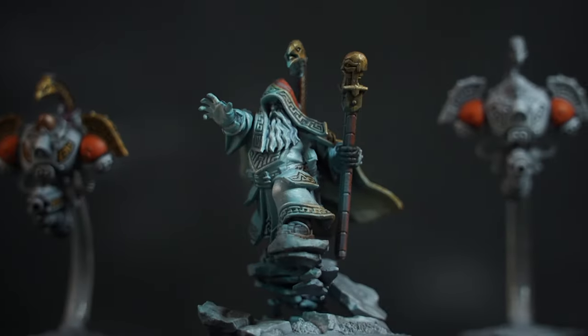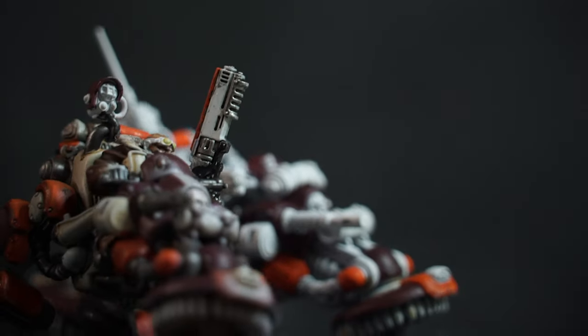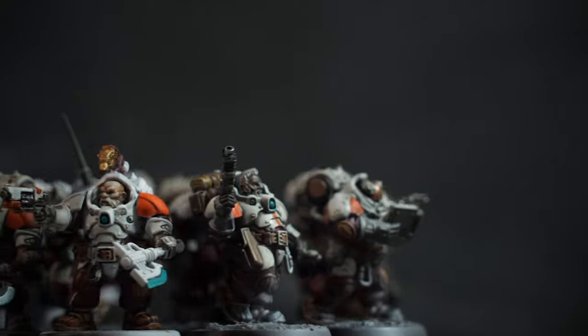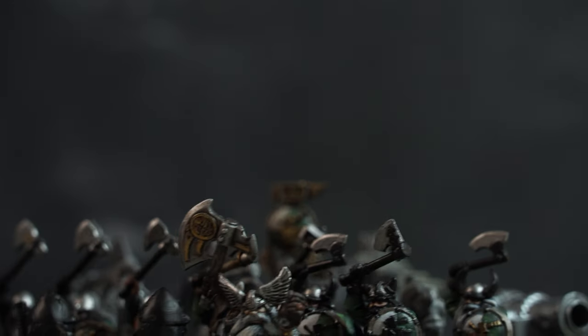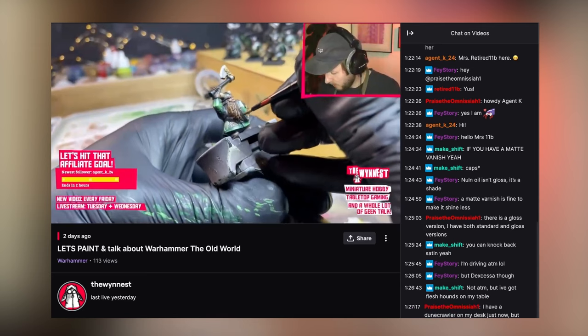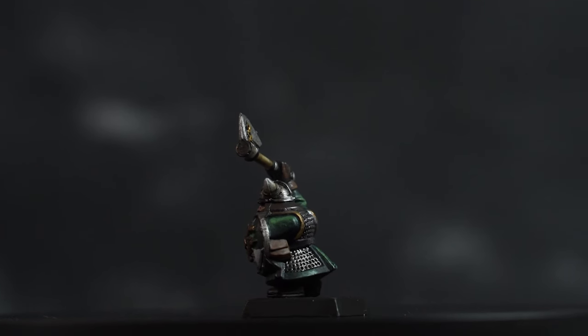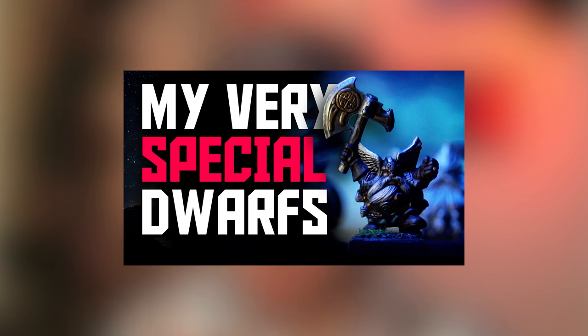For high value, high effort: my Leagues of Votann Space Dwarves. I've yet to assemble all the Hearthkyn Warriors and painting completion is all over the place, but once done this will be my main 40k faction — major value. There's also the satisfaction of finishing an entire Space Dwarves army in my own custom league color scheme. The other high value, high effort project is the Fantasy Dwarves — I've been painting the Battle for Skull Pass on stream recently — and finishing these is one of my biggest goals this year since I want to try Warhammer: The Old World.